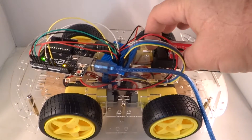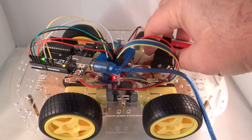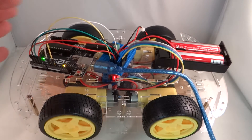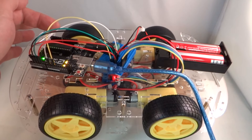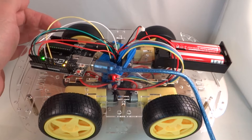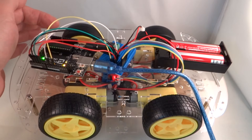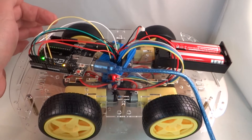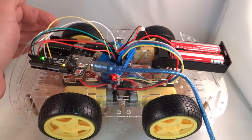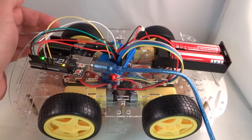Now I'll turn the motors ON. You can see the wheels over here in the back are moving in the forward direction at full speed. Now we know that ENA controls what you might call the right side of the car, looking from behind the car. The right side forward is IN1.